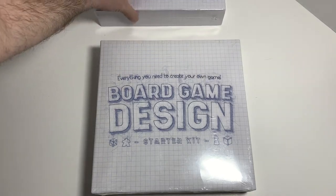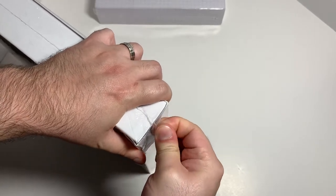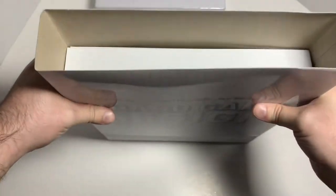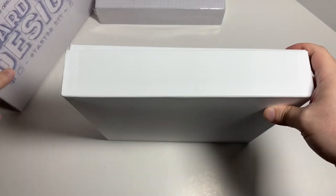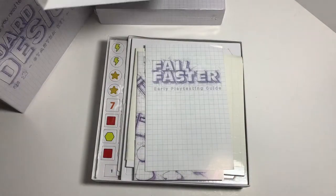We'll do the upgrade kit second. Let's start with the main box. So it comes in a box — it's a blank box that you can use for your own board game, and you can put your picture or your art for the board game on there if you want to keep the game you're designing in here.